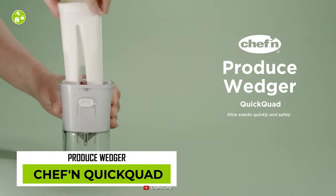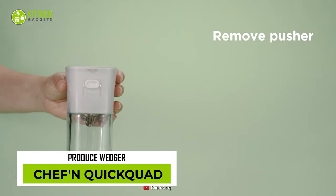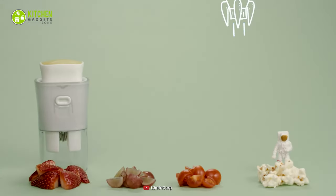Meet the Chef in Quick Quad Wedger — here to waste your time making a simple veggie platter. Since this gadget has a very tiny tube and a thin blade, it can only cut a small number of veggies and fruits.